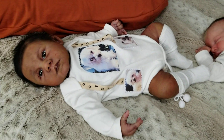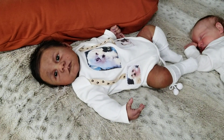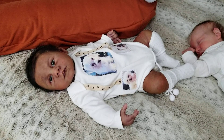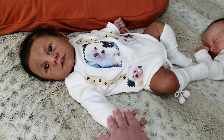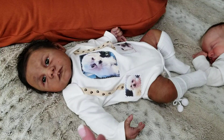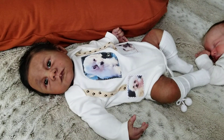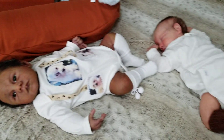Look how absolutely adorable Oscar looks. He's up here because I was changing babies — I was getting ready to take Oscar out of this outfit since we did our New Year's photos, and I want to put this special outfit away. And then Stellan is here...